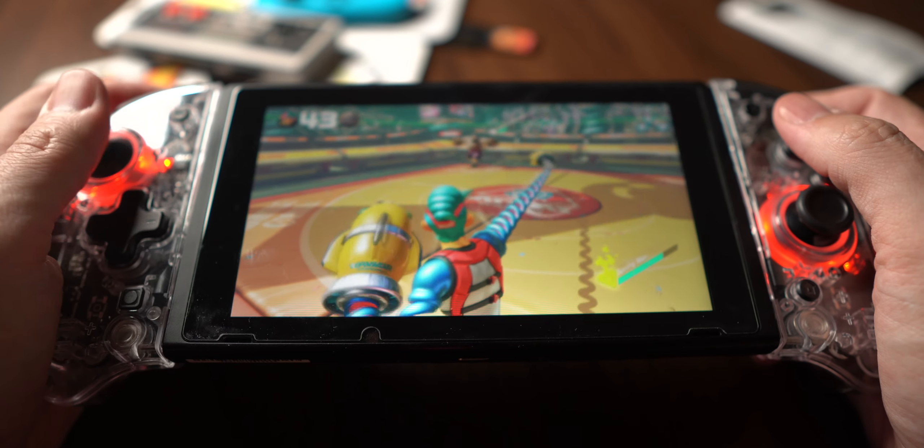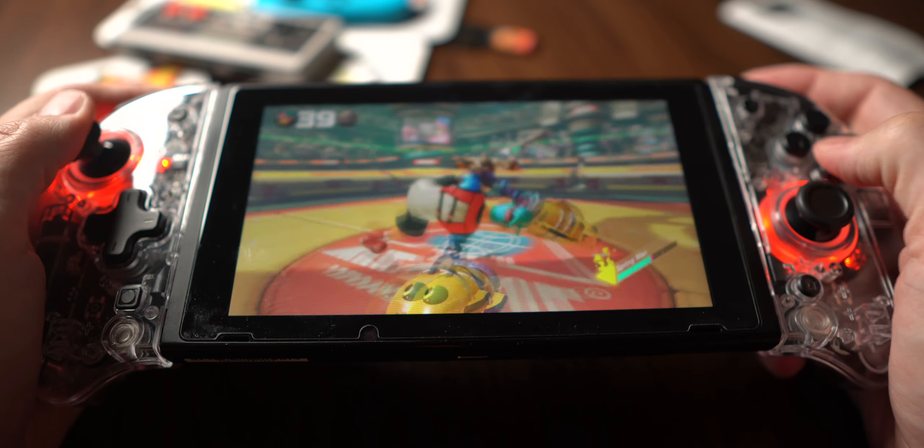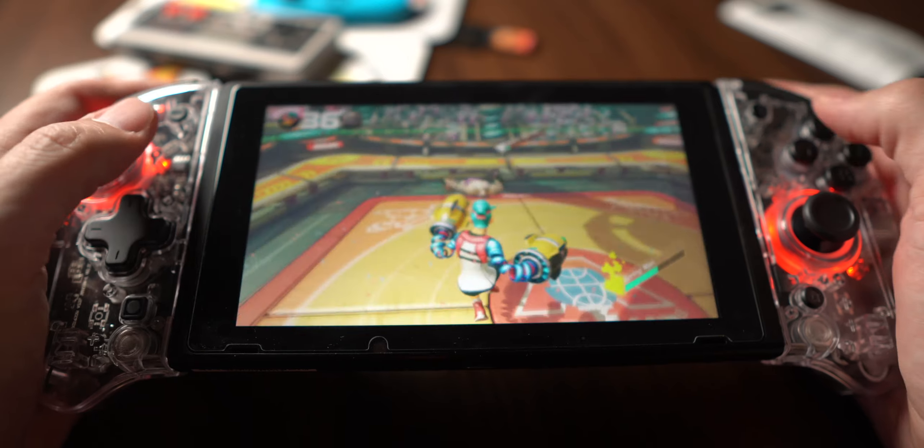All of the buttons outside the D-pad feel super clicky and satisfying. One thing that I really like is the triggers. The Nintendo Switch, for some reason I don't understand why Nintendo did this, but they decided to go with digital triggers instead of analog triggers.